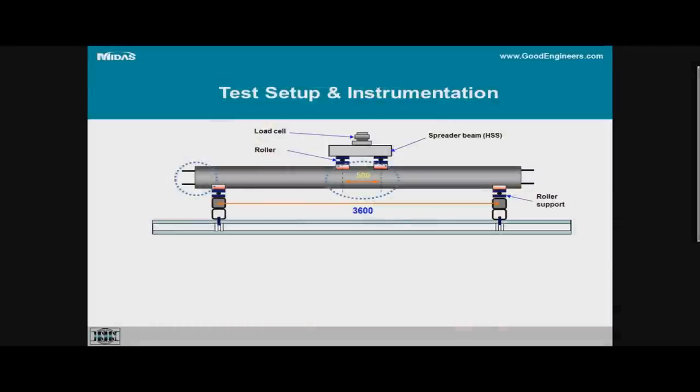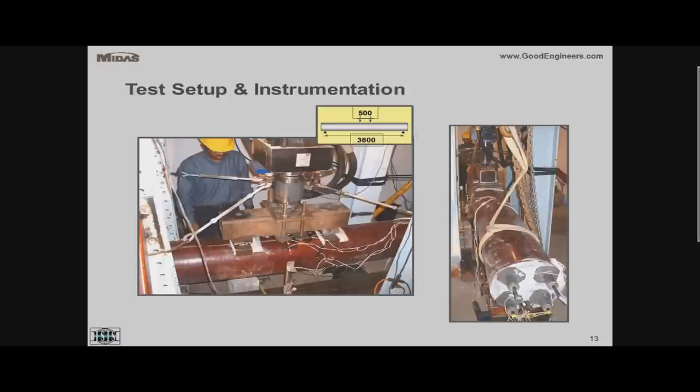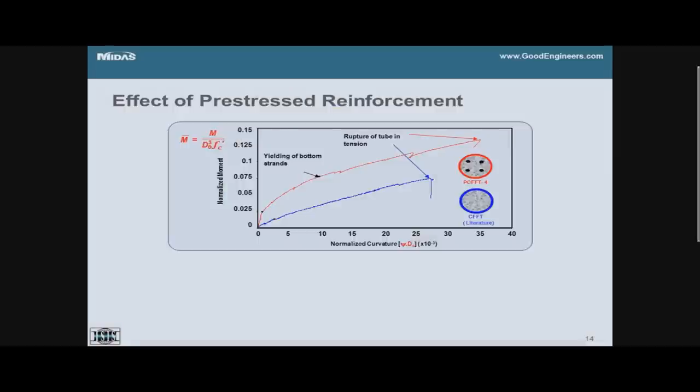In terms of the test setup, the specimen was tested in flexure with a span of 3.6 meters (12 feet) and a constant moment zone of half a meter. It was heavily instrumented for slip, strain gauges in the circumferential and axial directions, and deflections.